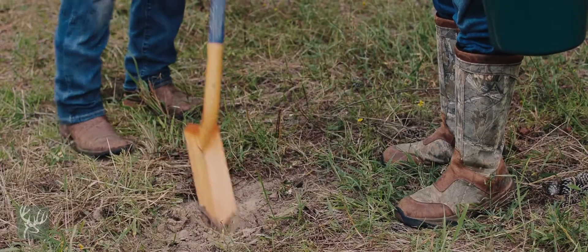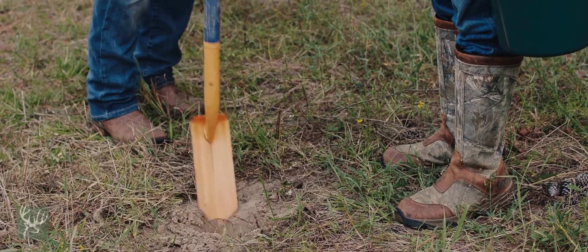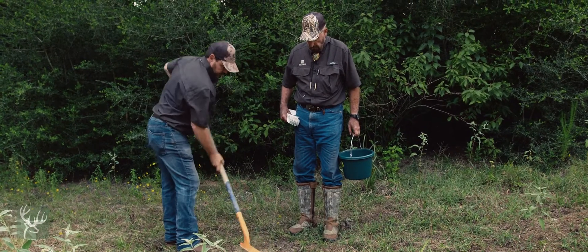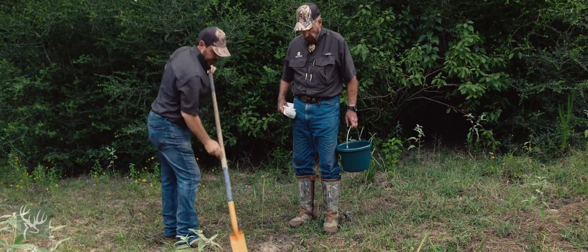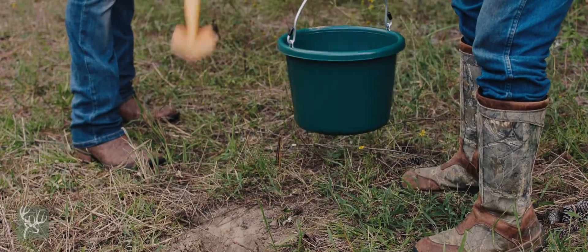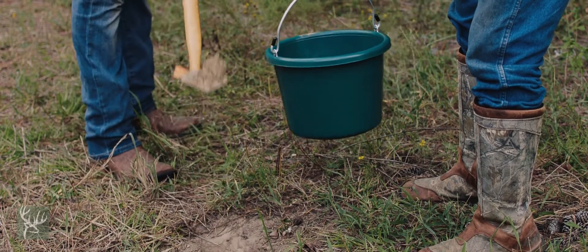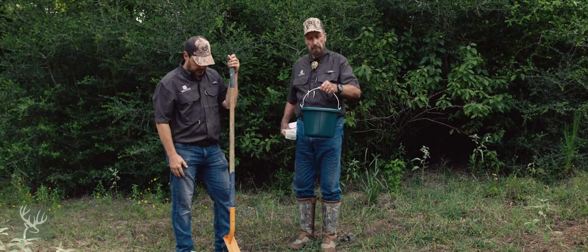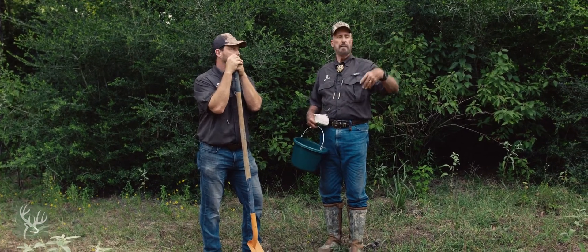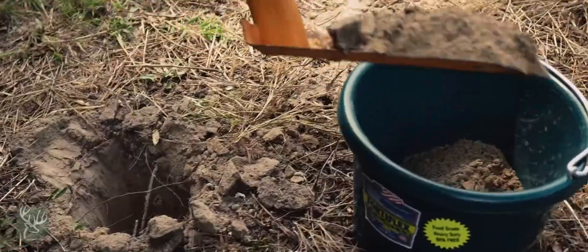There you go. All right, that's getting down there now. And what he's going to do is put a sample in this bucket. That's just right — there's just enough. Now we've got a little sample of soil from this hole. Now we're going to walk with a systematic approach around to various places on this orchard and collect the same samples.